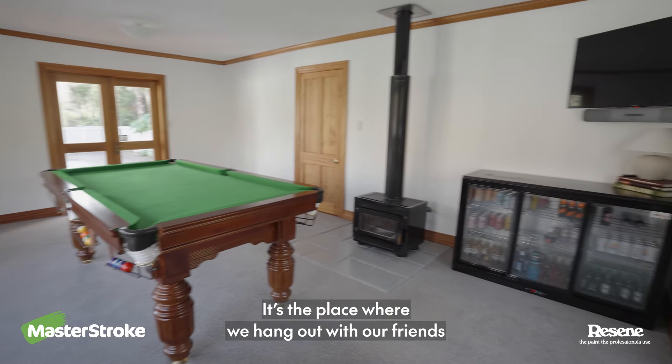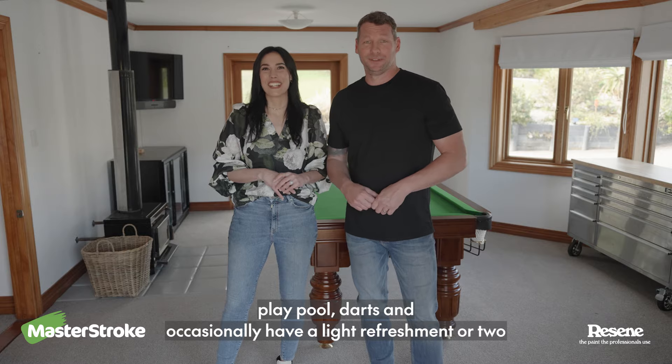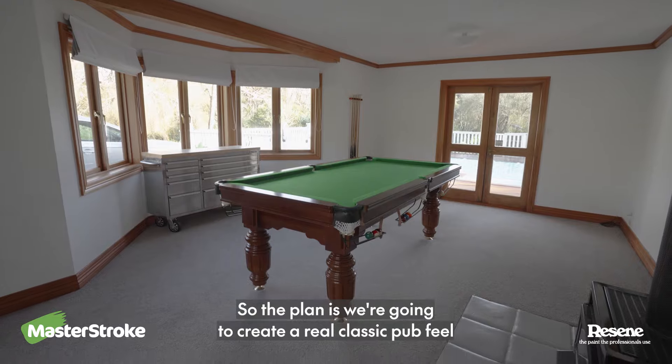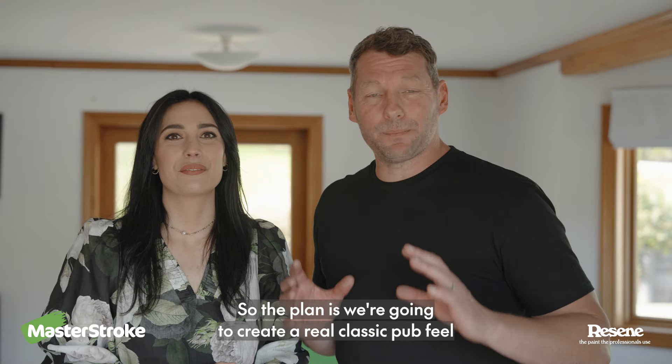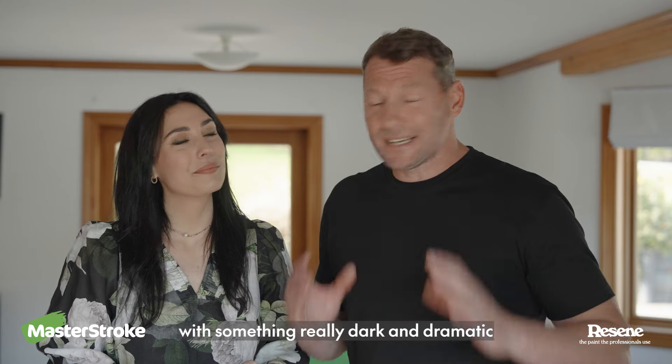It's the place where we hang out with our friends, play pool, darts, and occasionally have a light refreshment or two. This room has so much potential, but honestly it's kind of just dull. So the plan is we're going to create a real classic pub feel, and to start, that'll mean painting these walls with something really dark and dramatic.